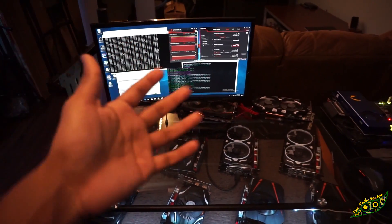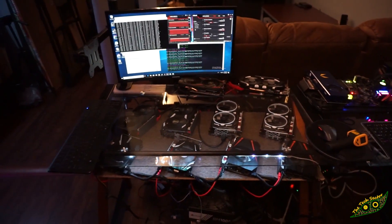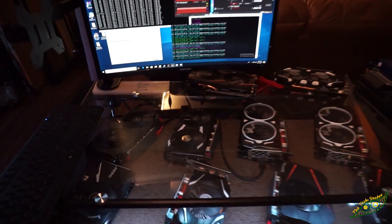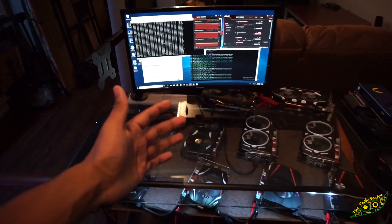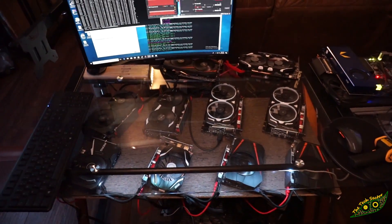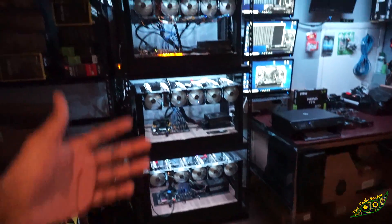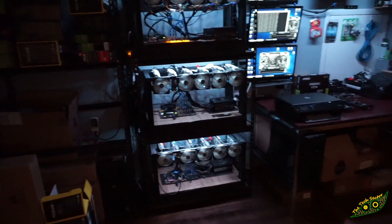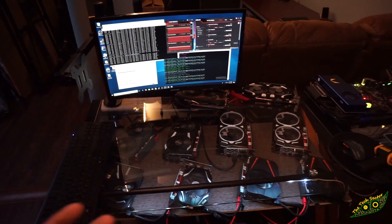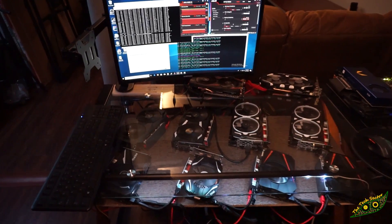I'm sure a lot of you are asking why would someone even build this. Two main reasons: number one, it looks cool as hell — you've literally got what looks like a showcase at Micro Center. And number two, you may be limited on space. I know people that can't build an entire mining rack, so a desk mining PC or a wall mining PC might be a more viable option.